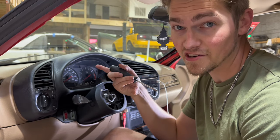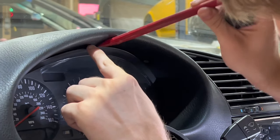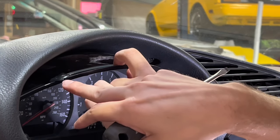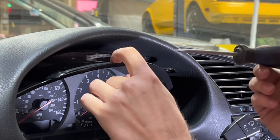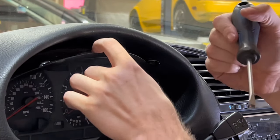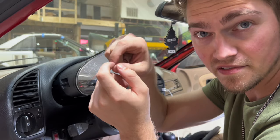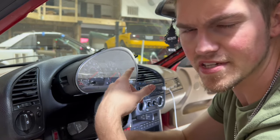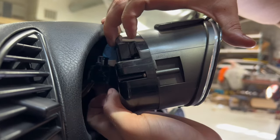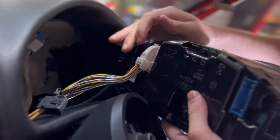I'll go to the top here and pop that out — that went pretty smooth for me, but sometimes these little ears will get caught in the grooves of the dash. If you yank on them they can break, so it might be smart to use a flathead just to pry those loose before yanking. Once you get it out, there are three clips on the back with a push-down-and-slide lever style.